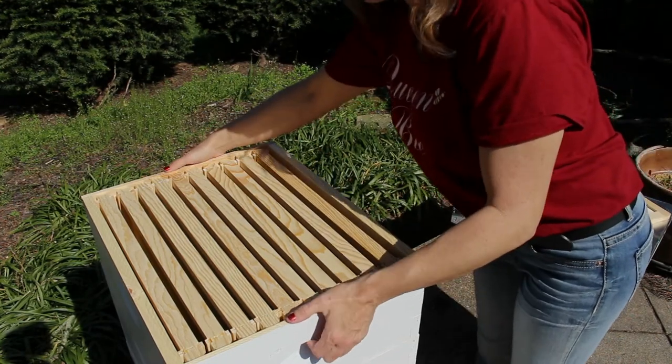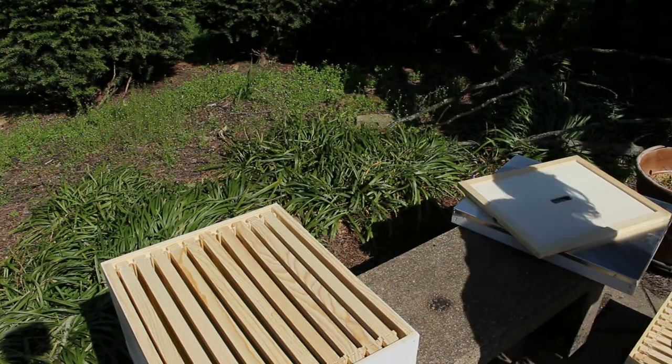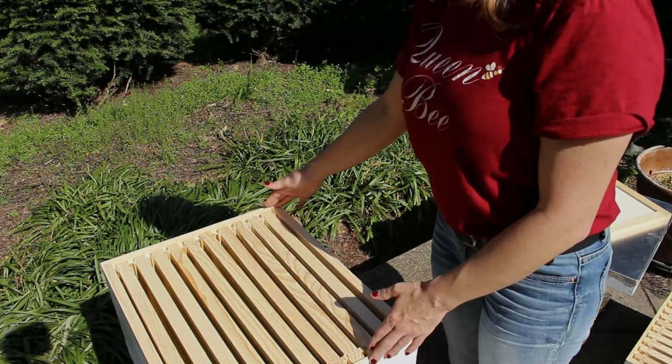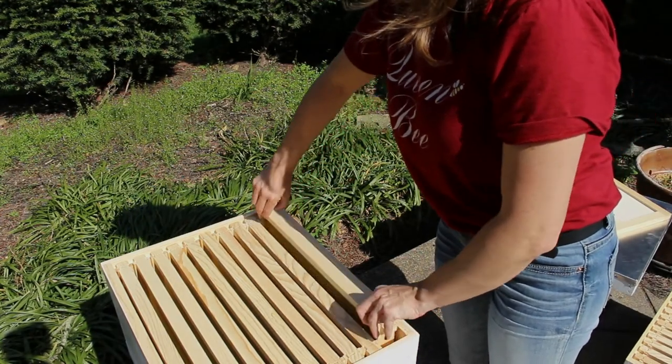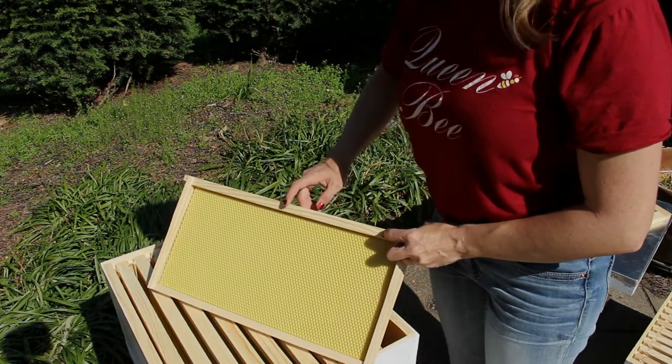Once we remove our medium box, we have our deep. It is essentially the same as our medium — it's just that the frames in our deep are a little bit bigger to accommodate the bigger size of this box.